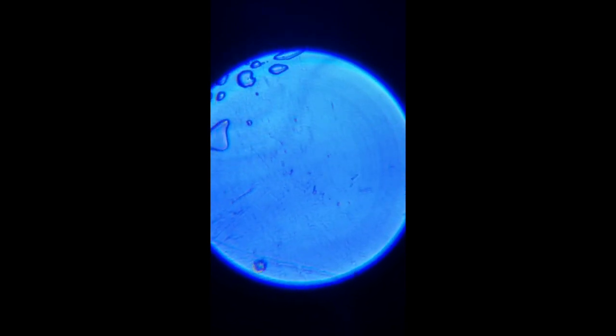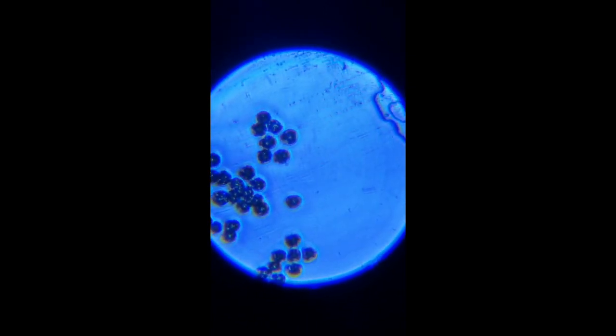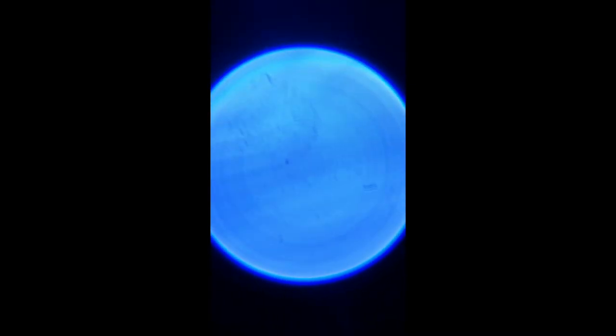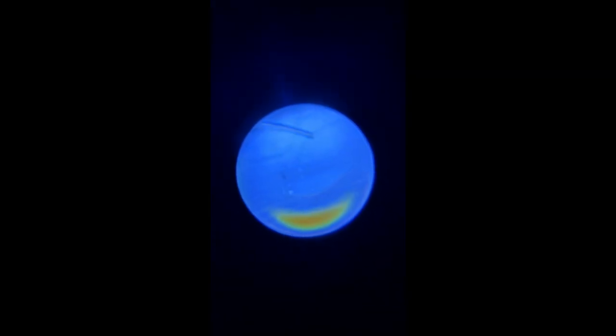Not bad honestly for $15. Is this a Leica or Zeiss quality microscope? Absolutely not. But I bought this to go out and see if there's anything interesting enough to take home for further imaging on my Leica microscope. For the purpose I bought it for, this does very well. Now we're looking at the onion root tip — it's very difficult to find the specimen in the field of view.